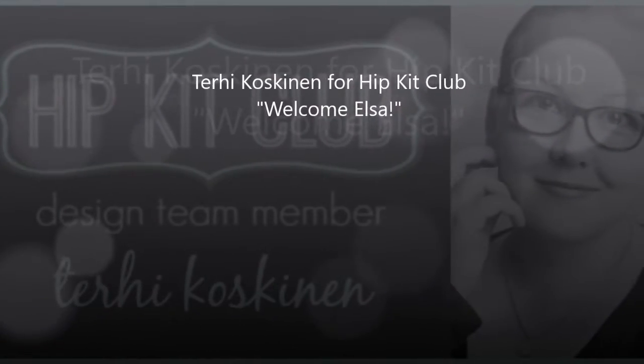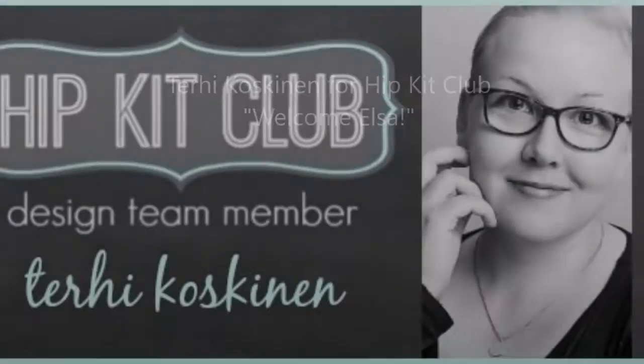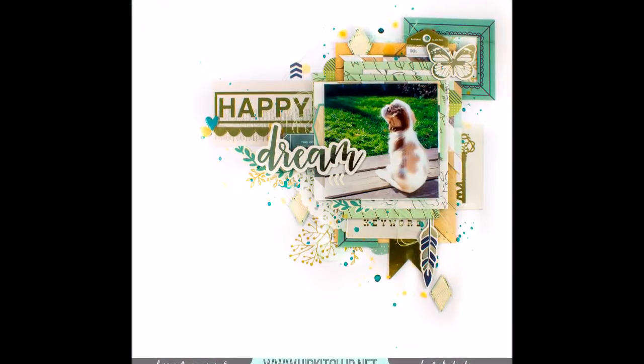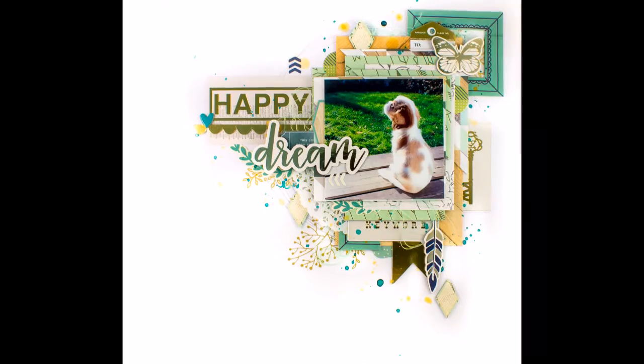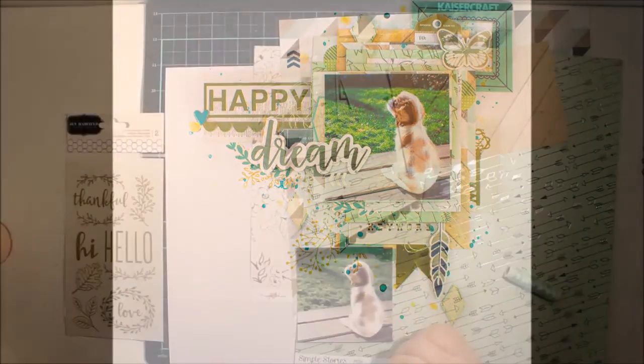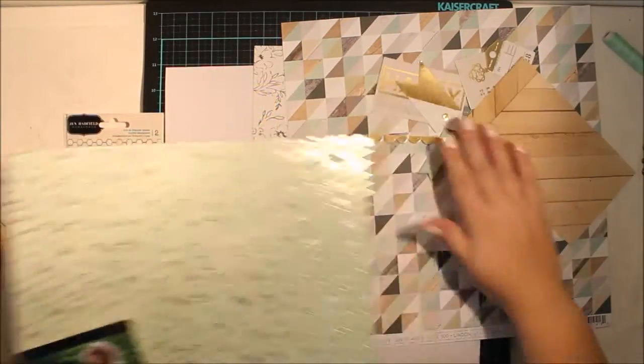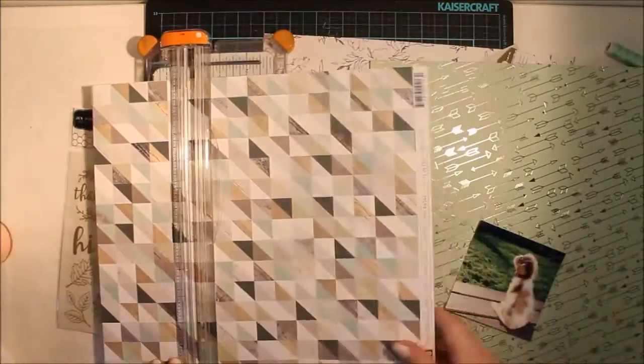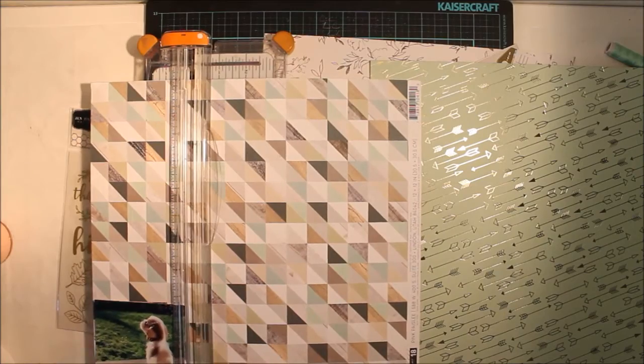Hello all! Terhi Koskinen here. I'm sharing my first process video with the October hip kits. I actually did one layout before this but I didn't have any time to make a process video, or maybe to take the process video but not to edit that. So this is my first video for October.